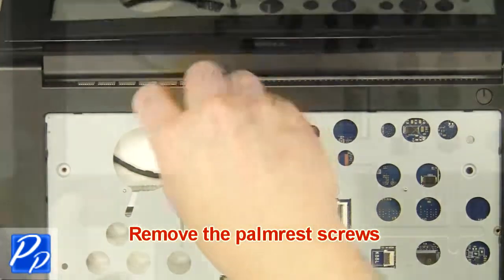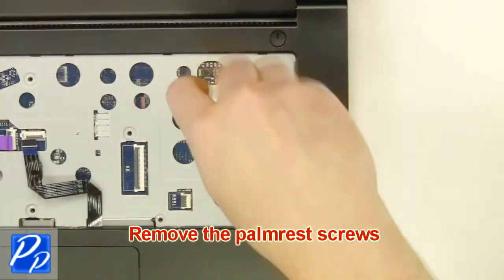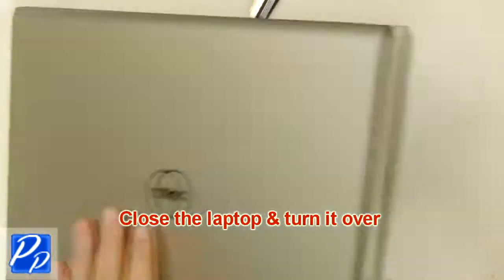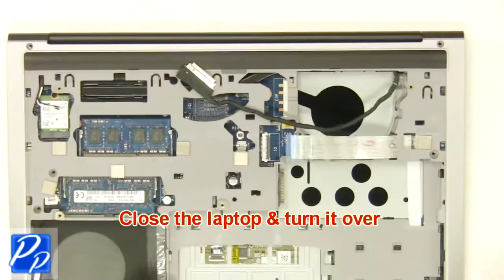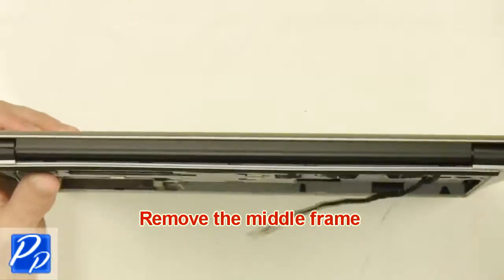Next, remove the palm rest screws. Then close the laptop and turn it over. Now remove the middle frame.